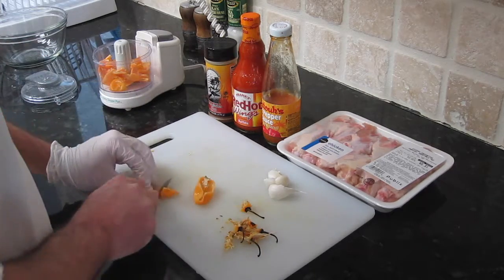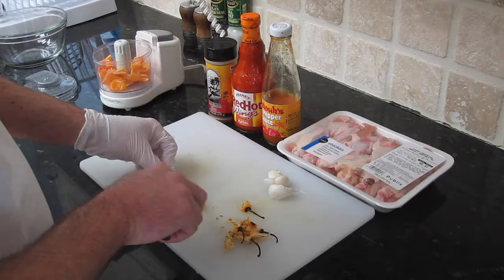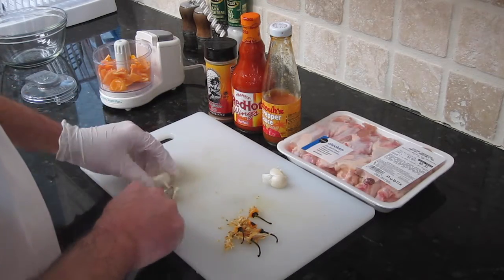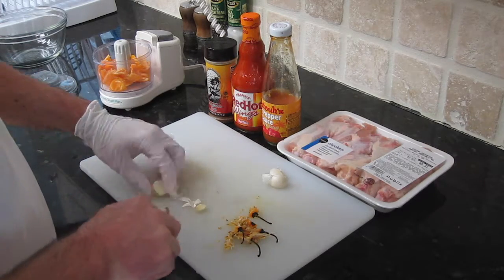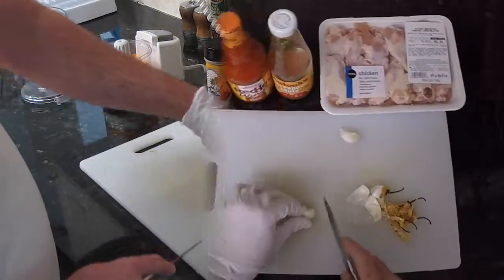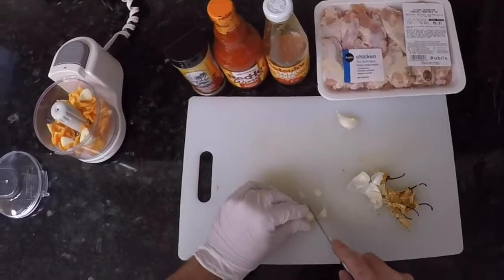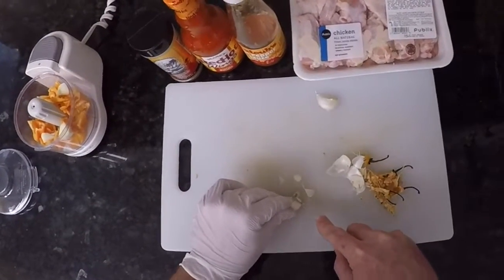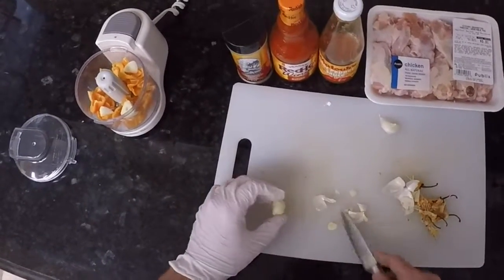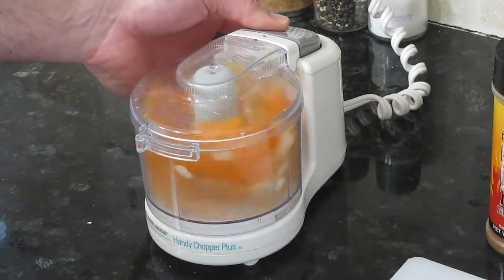In this chopper we're going to be putting the habaneros and our garlic cloves. We're gonna do a rough cut on the garlic cloves — we don't need to chop them up too much, just a little bit to help the chopper out. Then we'll chop everything up into some semi-fine pieces.